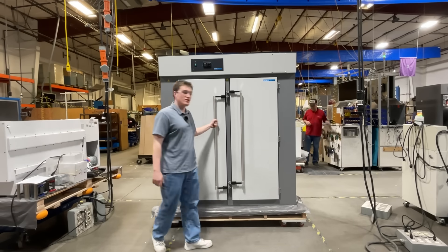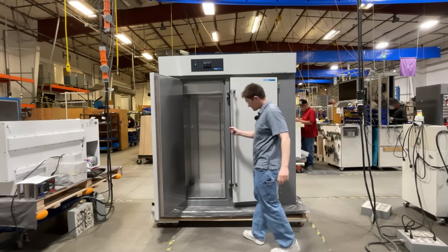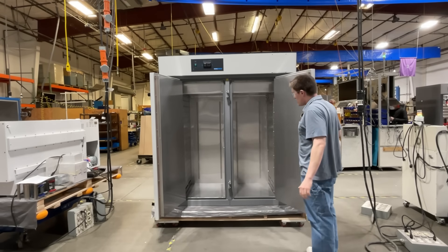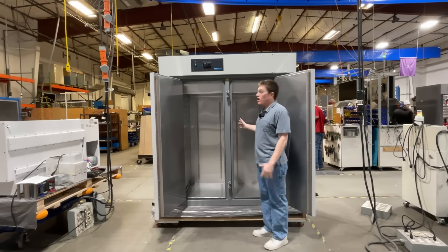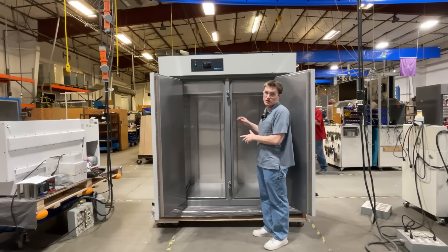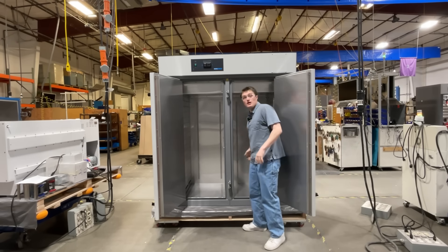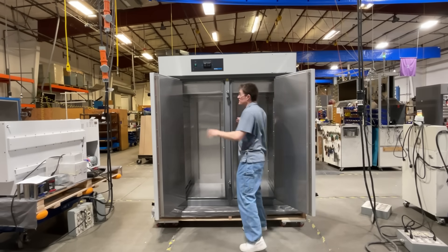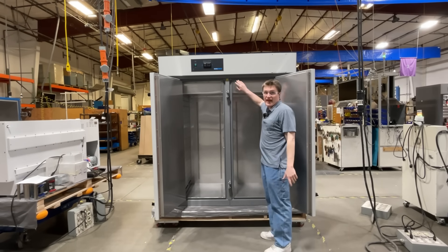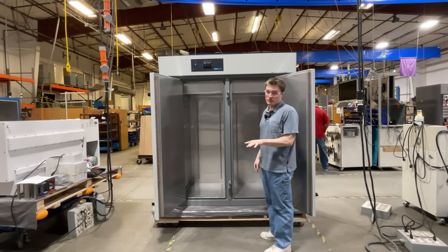Opening up the unit, you will find the 38 cubic foot capacity. This capacity, along with 12 total shelves per unit, allows a large number of samples to be fit. The shared space between the double doors, along with gasket sealing, greatly improves the temperature stability and uniformity of this unit.